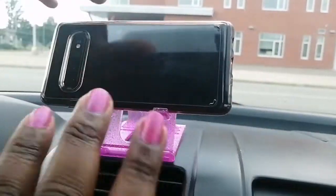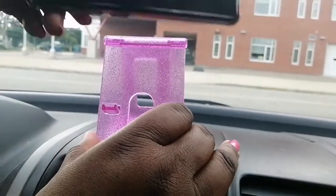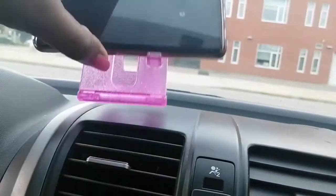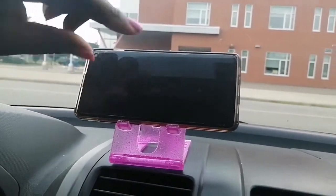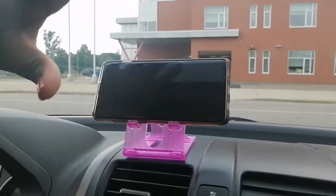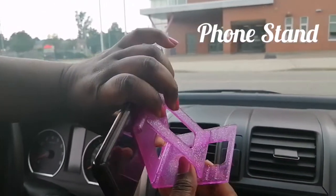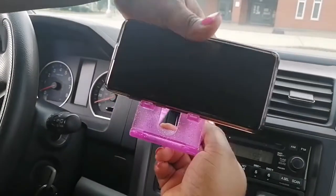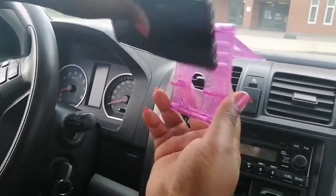This one does not have a suction at the bottom, so it's not really for the car — it's more if you're in the park or at home and want to rest your phone down. I've used this at home and it does not fall over. You can adjust it to however you want it to stand — higher or lower. It's incredible — simple, $1.25 at the Dollar Tree.